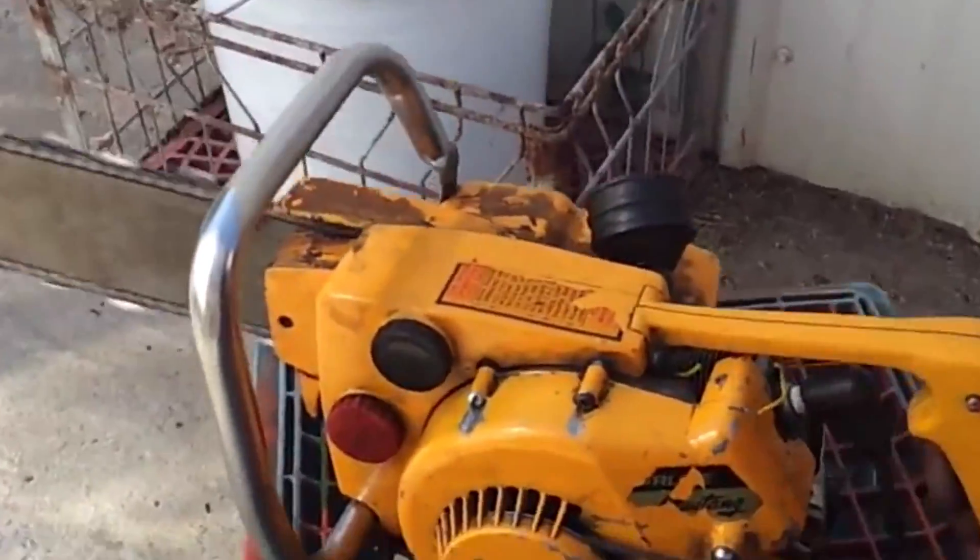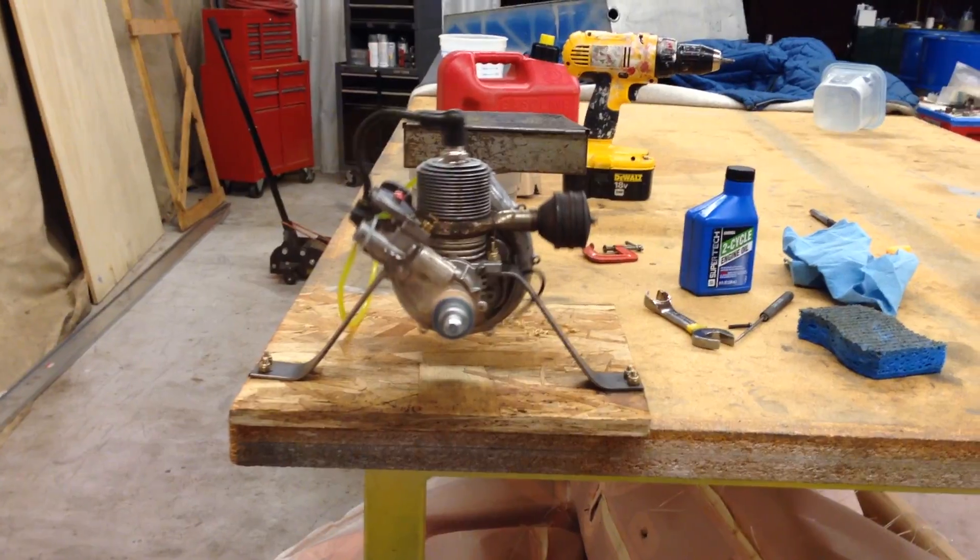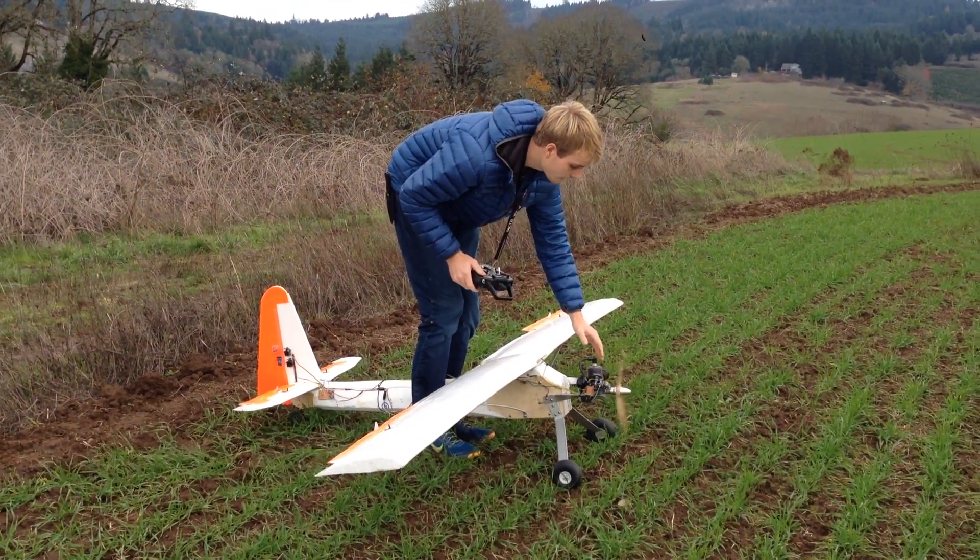I was recently given an old Olsen and Rice chainsaw engine, so I fixed it up, found a way to put a propeller on it, and mounted it to a homemade 8 foot wide foamy airframe.